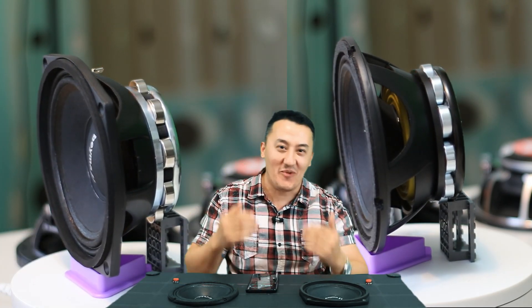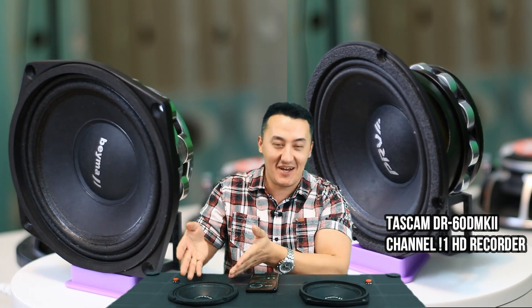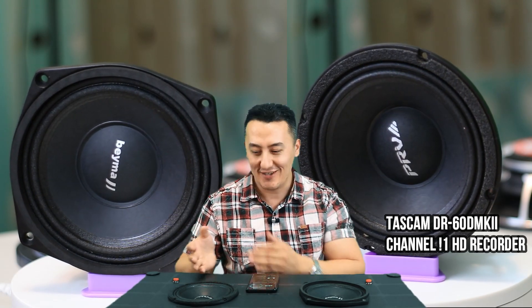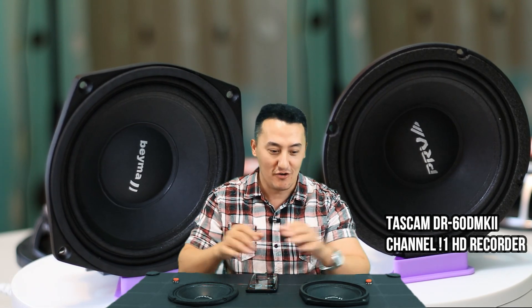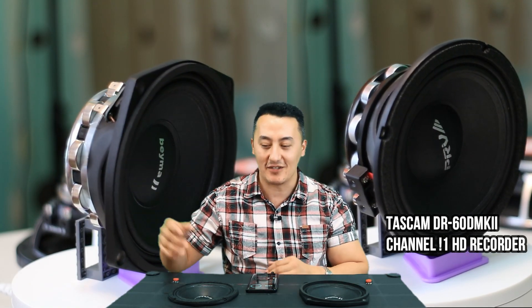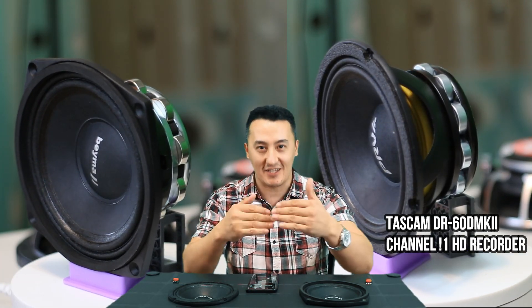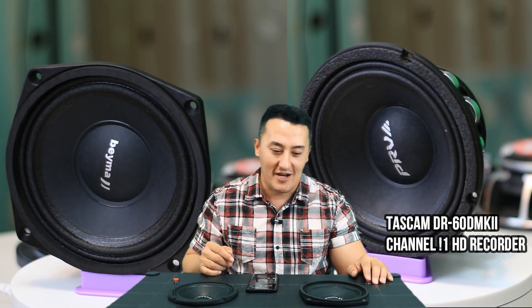You see that — this is why I'm doing these videos. Half the price, and you get a lot cleaner sound with the same bass, same mid, same punch. You see the bass is almost the same but the PRV plays a lot higher. So — are you guys Team Bema or Team PRV?